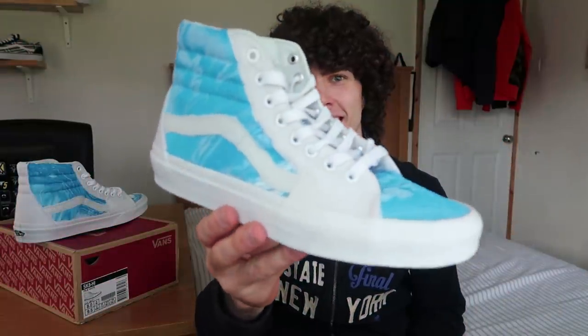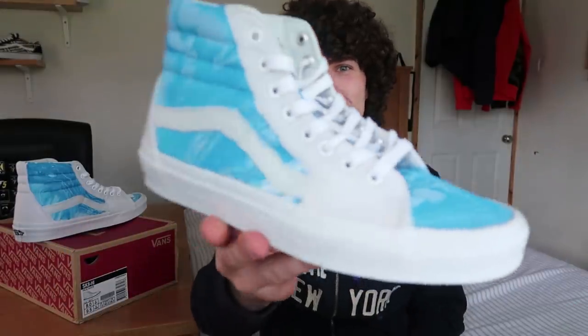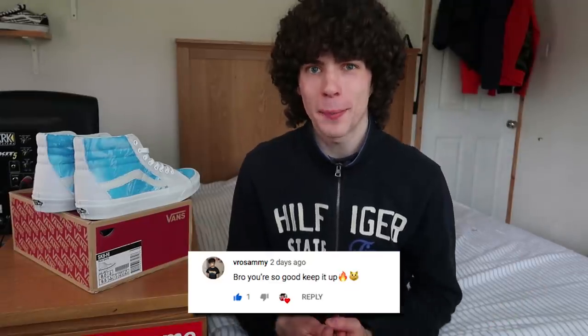So this is what the Vans skate high hydro dipped customs look like completely finished. You've got the two different colors of blue mixed with the white — they kind of have this water-like drip, like a sky effect. They're pretty blue to be honest, and I think they've turned out pretty fresh. Let me know what you think down in the comments — would you wear them? Today's comment shoutout goes to Bo Sammie. If you're new, hit that subscribe button and turn on the bell for notifications. If you enjoyed the video, smash that thumbs up. I'll see you in the next video — thank you for watching, I'm out.